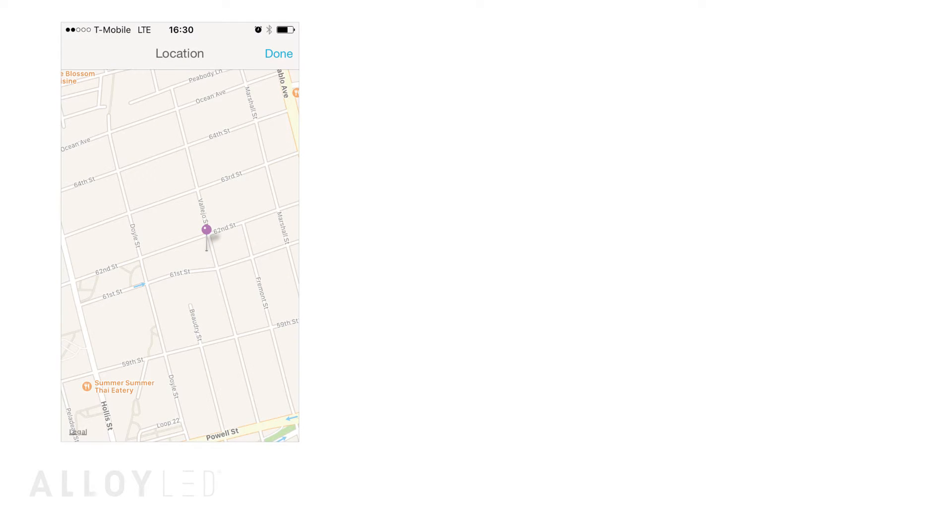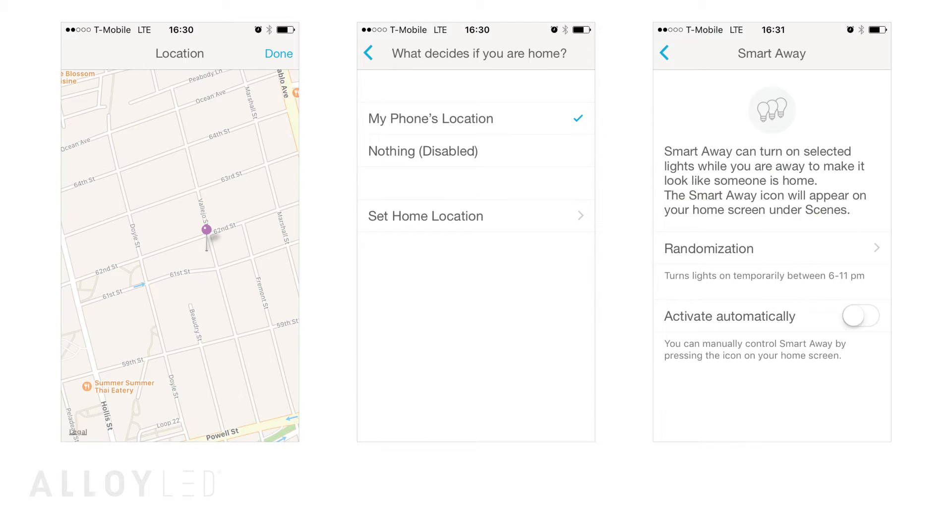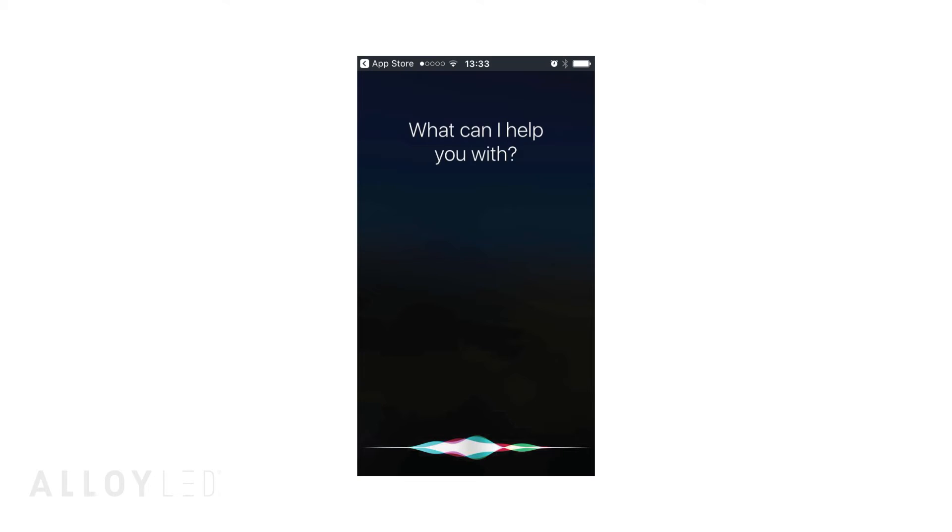You can also set up the geo-fencing feature on your phone to trigger your lights at home to turn on automatically when you are a specified distance from your house. By the way, you can also use these same voice control commands with the Siri function on your iPhone.